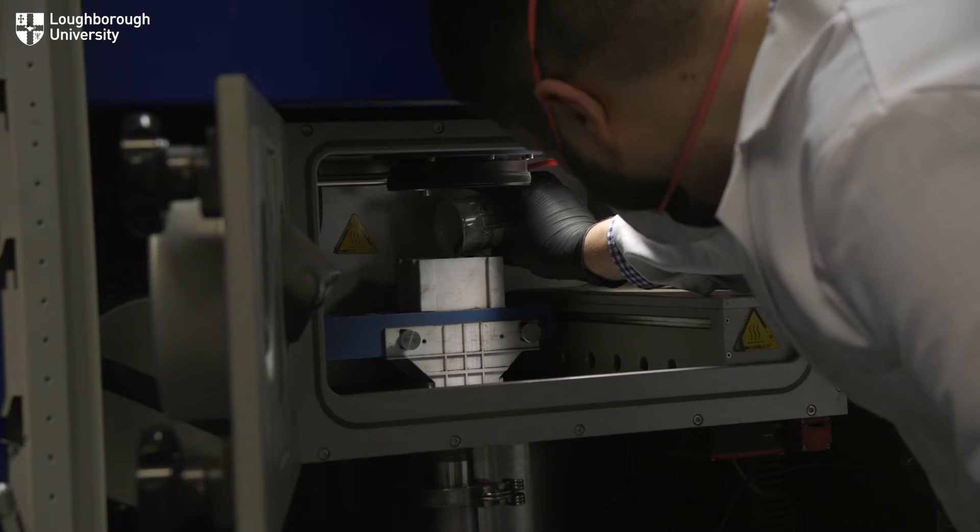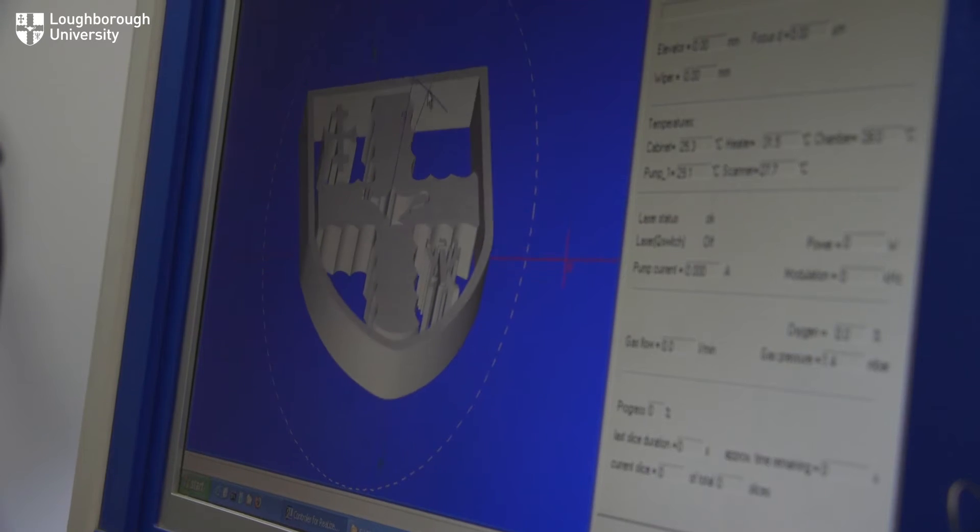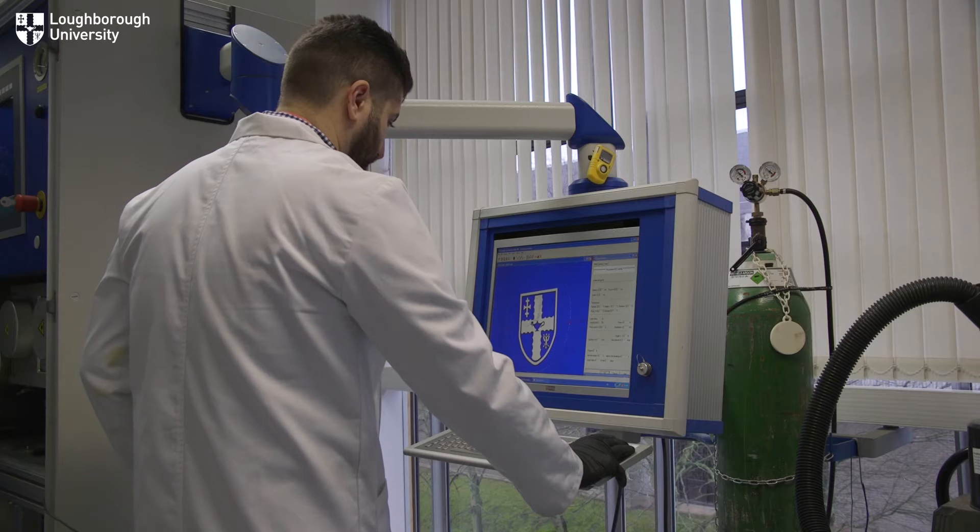A manufacturing example that has been demonstrated today was laser additive manufacturing using a lunar regolith simulant. We have attempted to manufacture the Coat of Arms from Loughborough University as an example of what the process can achieve.